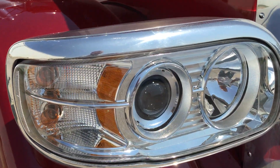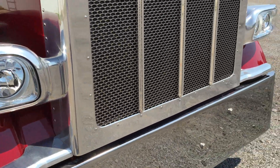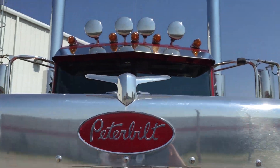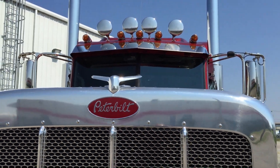Get a good look at the headlights with the HID bulbs — it's just a nice, classic, mean look right there.